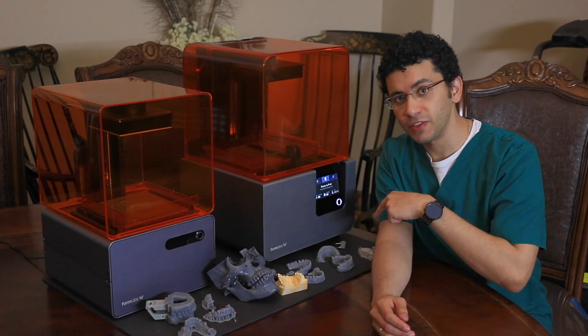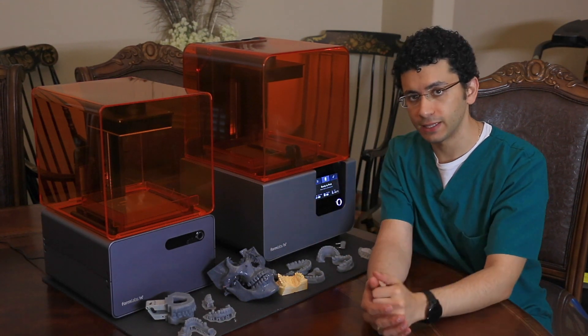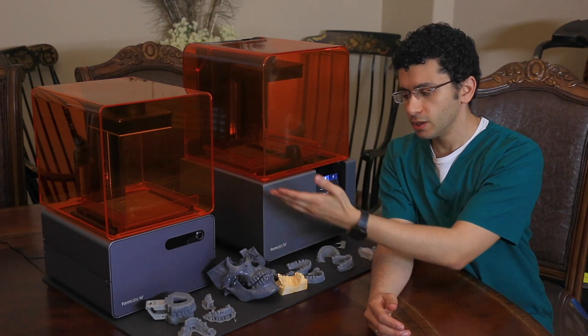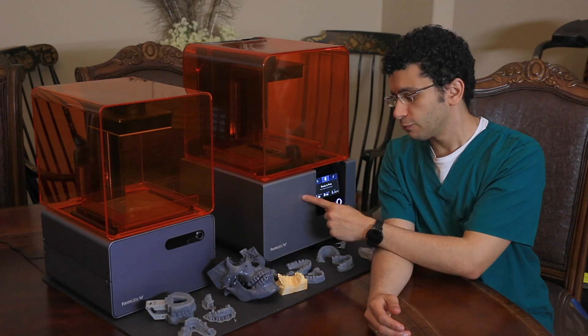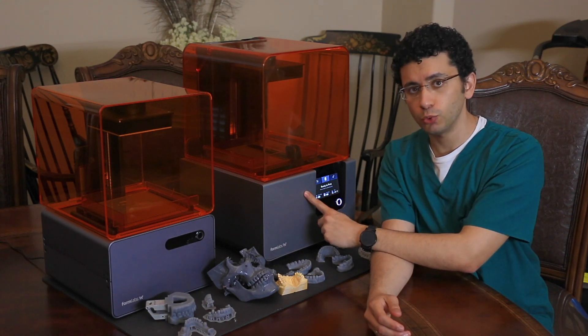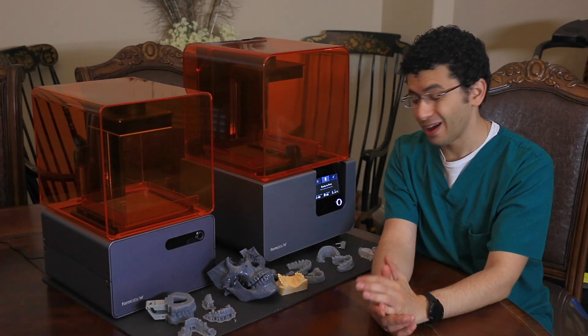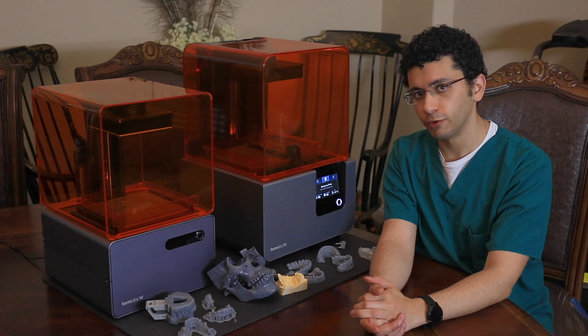Now we're going to take a look at some of these prints and what these two printers can do for us in our day-to-day dental practice. Obviously you don't need both of them — I just have both here because I've had the Form 1 Plus for over a year and a half and Formlabs sent me the Form 2 to test it. Thanks to Formlabs for doing this — I've had great results with the Form 2. I really love these two printers.